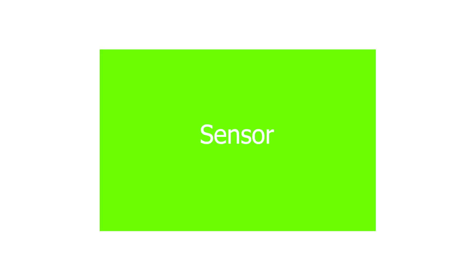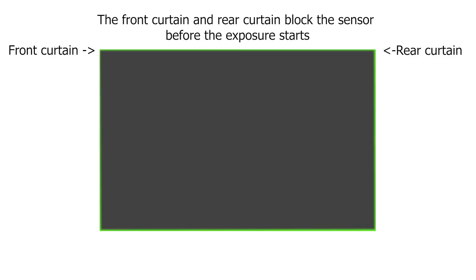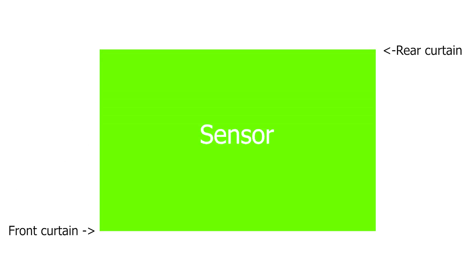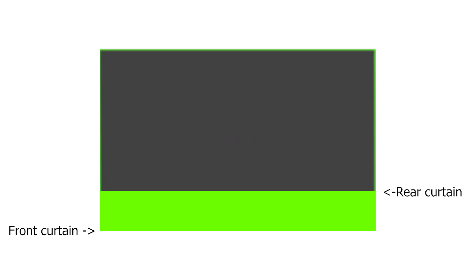Mechanical shutter. Mechanical shutter engages two physical curtains — the front curtain and the rear curtain. When an exposure starts, the front curtain opens first, allowing the light to hit the sensor. When the exposure ends, the rear curtain closes the sensor and blocks the light.